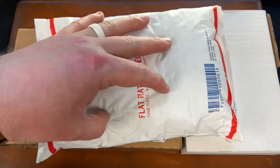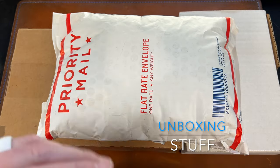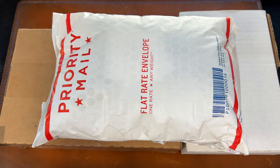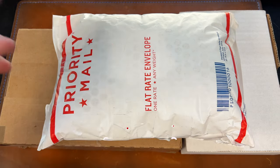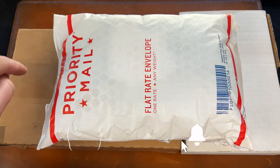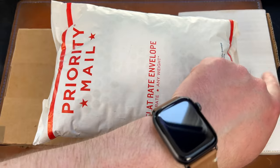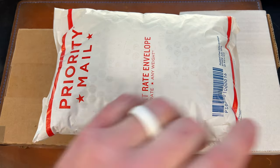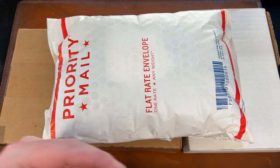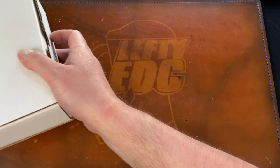Hey guys, Kev here, and I have some unboxings to do. I have four packages here and one more that has my address all over it, so I'll do that one off camera. This one's from Tri-State, this one's from Colin — he's sending me his Stout prototype and another knife to check out — this one is from KPL, and then this one is from a company called Palmac. Let's get this stuff out of the way.